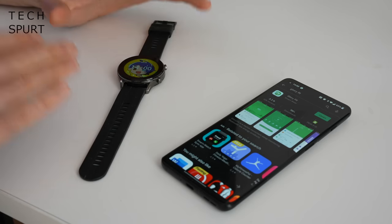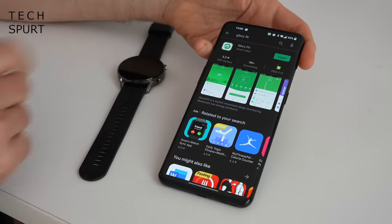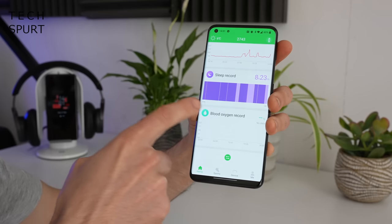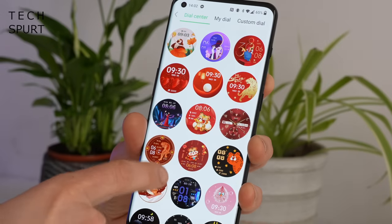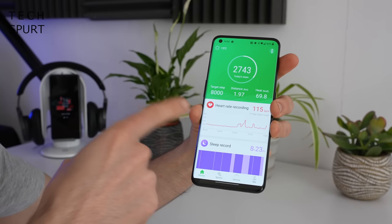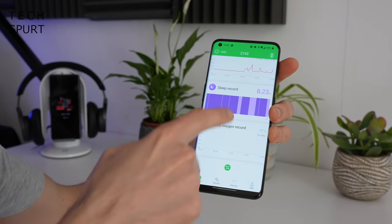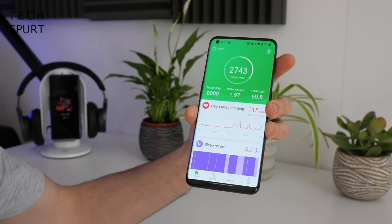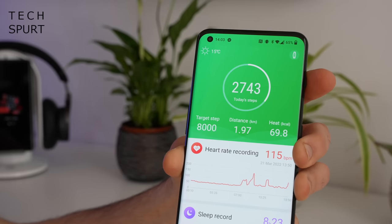The smartwatch sports Bluetooth 5.0 connectivity. To pair it with your smartphone you'll need to download the Glory Fit app from the Google Play Store or the Apple App Store. When you sync up with your watch you'll see your heart rate data, sleep data, and blood oxygen levels. On the main page you can also see your target steps and how many you've actually managed today.